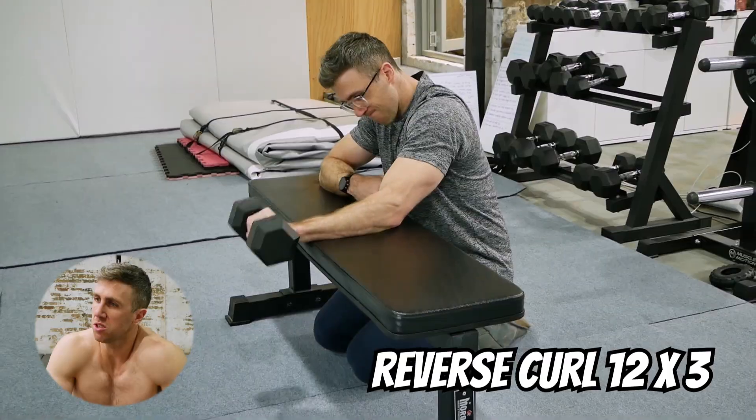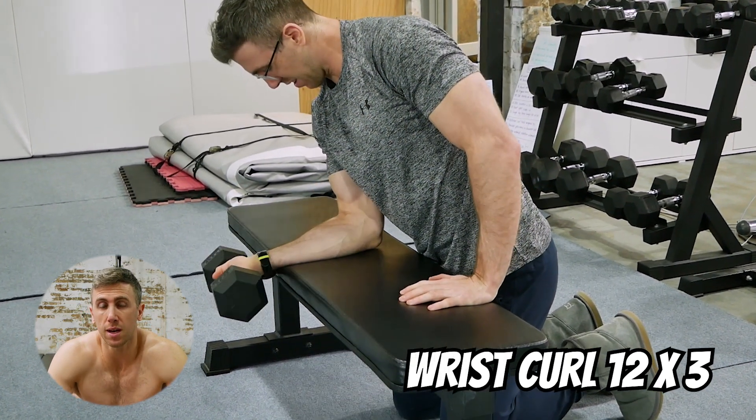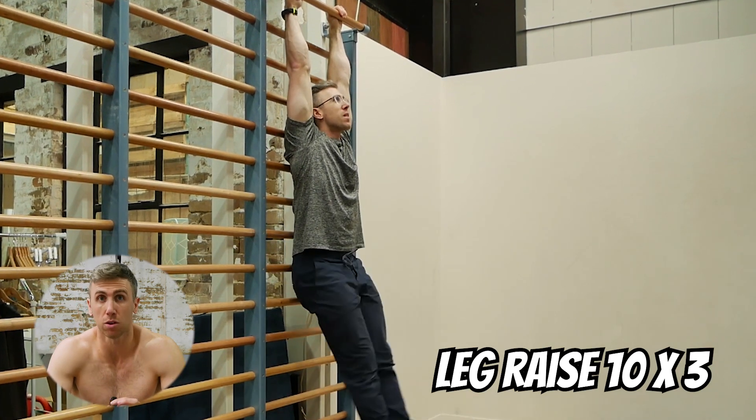Hey guys, we are back planching and this is the first day of starting what will hopefully be the final length of programming to get full planche. Because it's a new program, I want to show you the warm up that I'm doing to prepare for planche. The idea is for this to take under 15 minutes to do and I think I can do that.